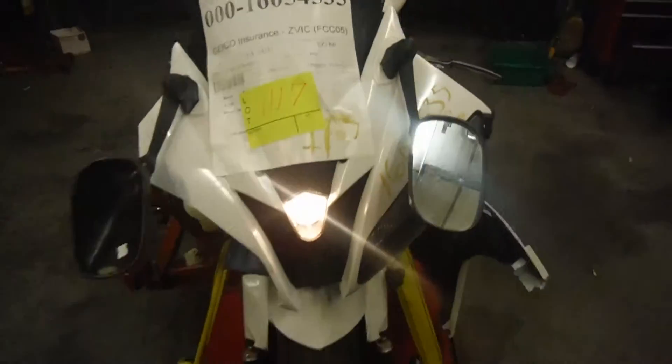Here's a 2006 Yamaha R6. This bike is a salvage title bike.